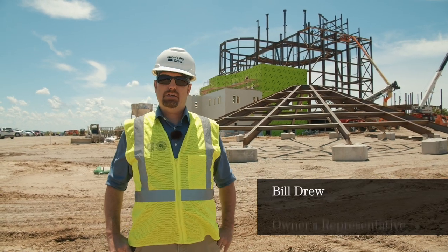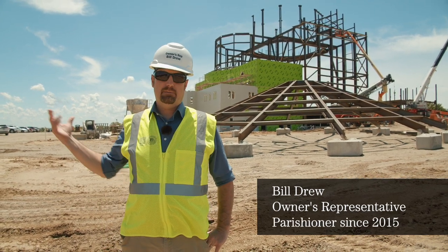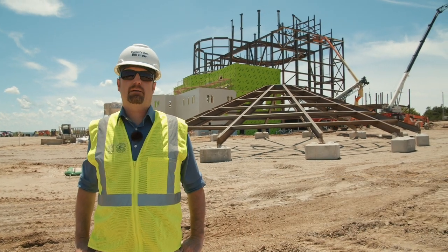Welcome back to the Immaculata Project. My name is Bill Drew. I'm the Facilities Director on the St. Mary's Academy and College campus and the Owner's Representative to the Immaculata Project.